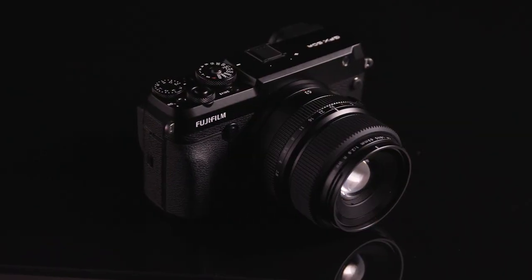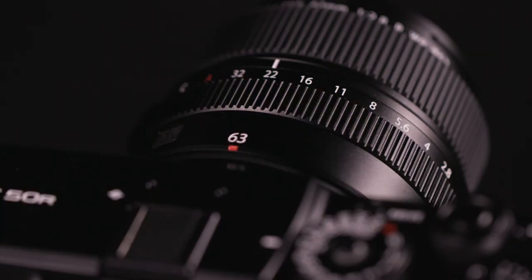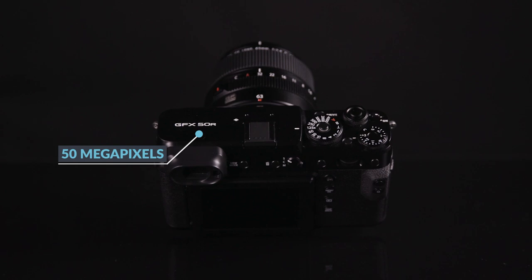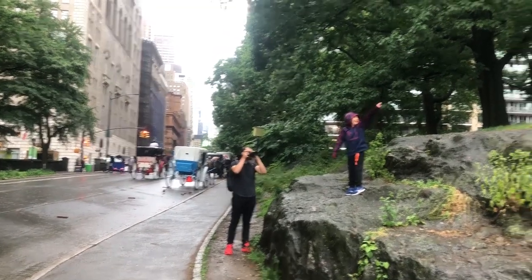The GFX is Fuji's medium format camera that essentially brings medium format to the masses. At around $4,000 to $5,000, it at least makes medium format more affordable. The GFX 50 is their 50 megapixel variant, which comes in an R — which stands for the rangefinder body you see here — or you can get an S configuration for a bit more, which is the studio workhorse body design.